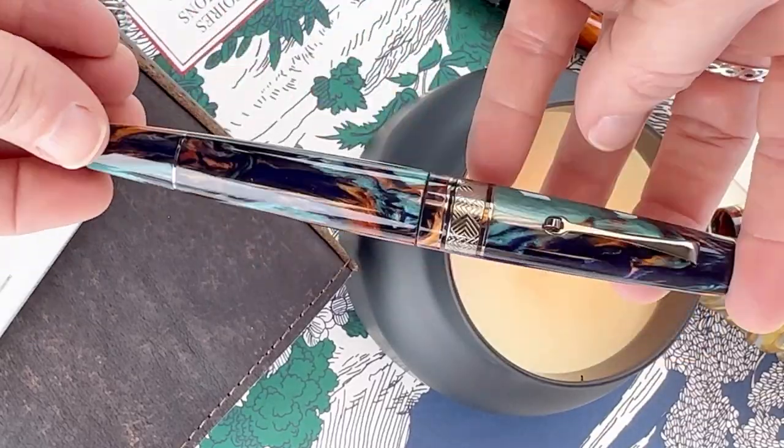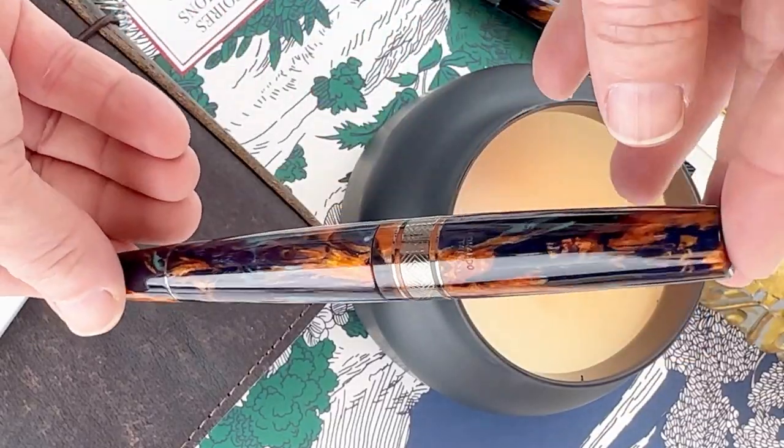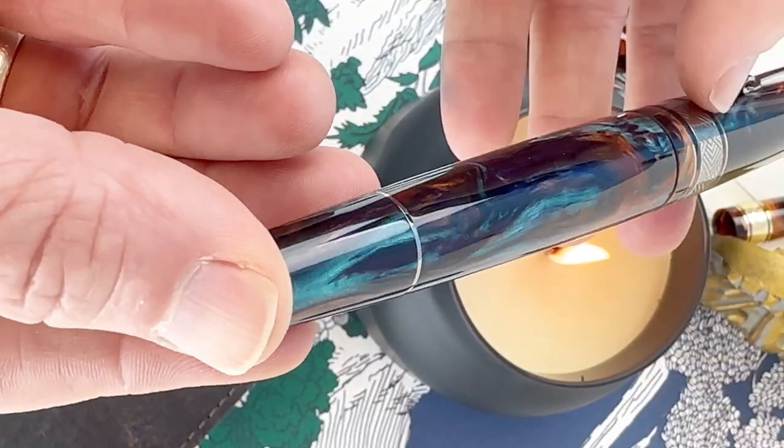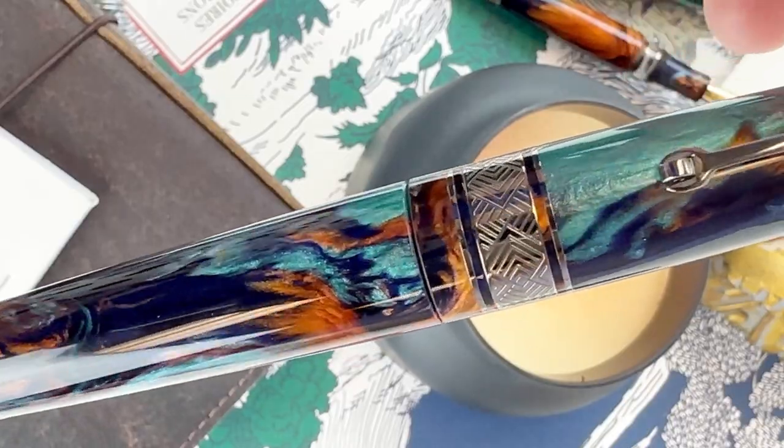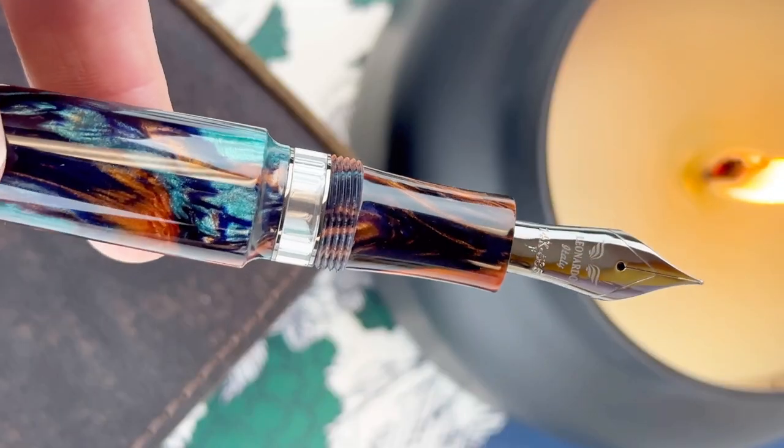Let's set the mood to get a good look at this Bohemian Twilight pen. This is a beautiful resin. I describe the main colors as being an orange, a really deep midnight blue, and a teal.